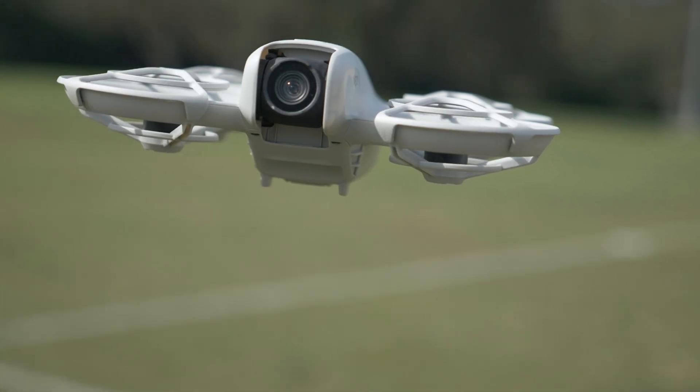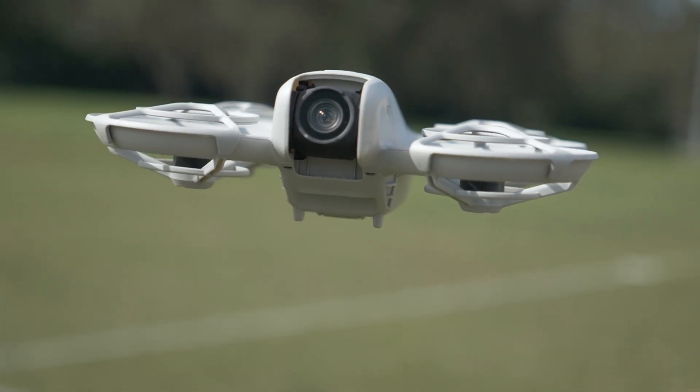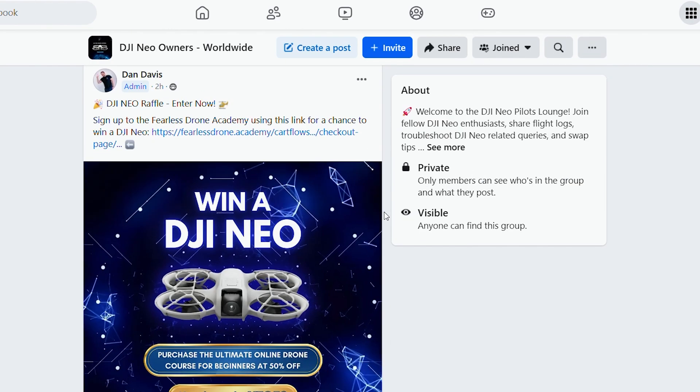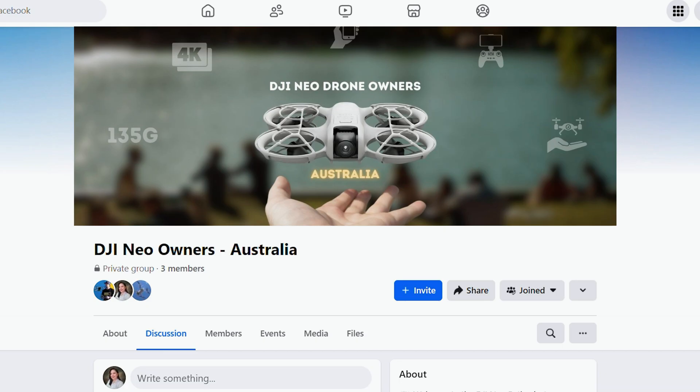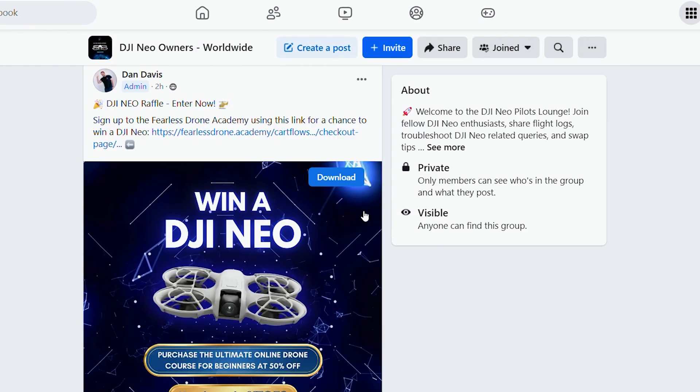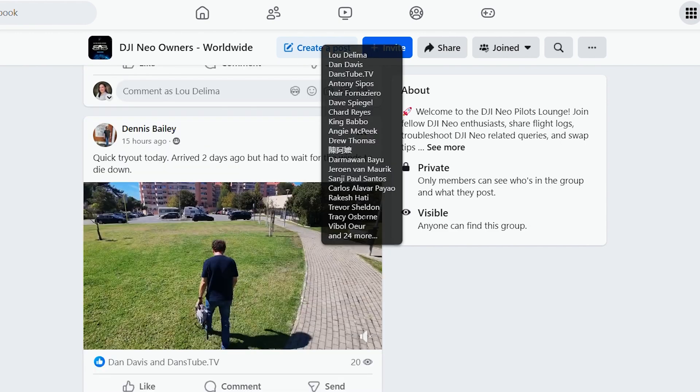If you're interested in the Neo, I have two Facebook groups — a worldwide group and an Australian-specific group. There'll be giveaways, events, and all sorts of fun things happening in those groups. If you're in Australia, follow both; if you're worldwide and not in Australia, definitely check out the worldwide group. Links are below.